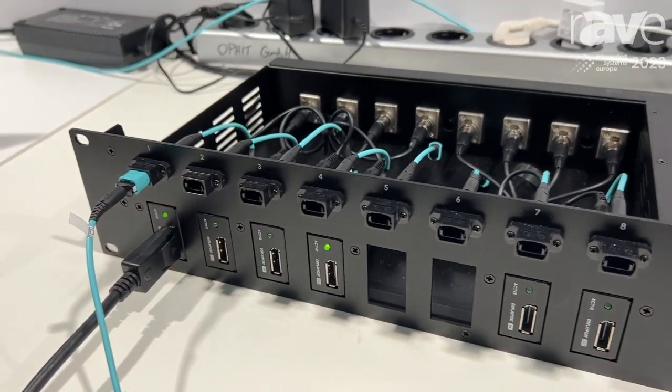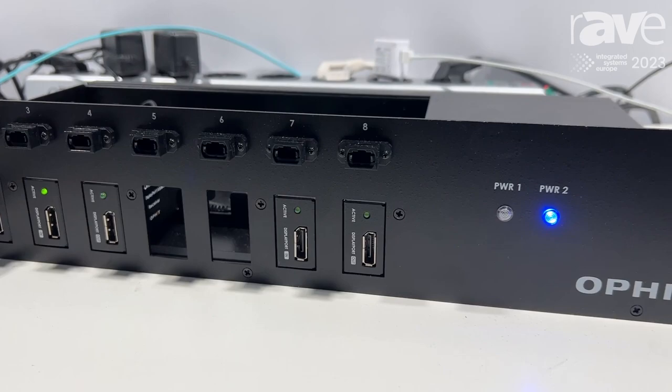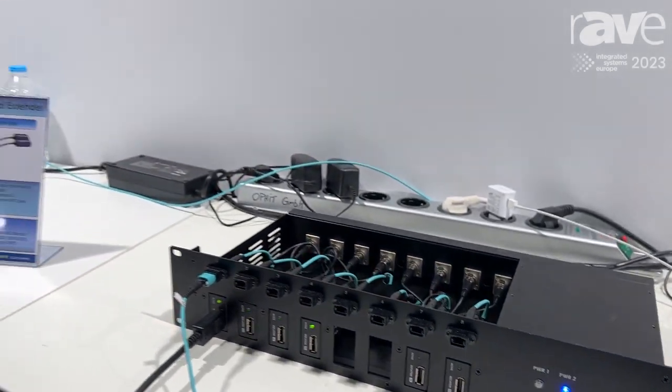That is perfect for digital signage or system integration because you can combine it with the pigtail. It's also connected via an MPO connector and has the same resolutions as the pigtail type. If you want to find out more about this product, come visit us at www.offit.com.